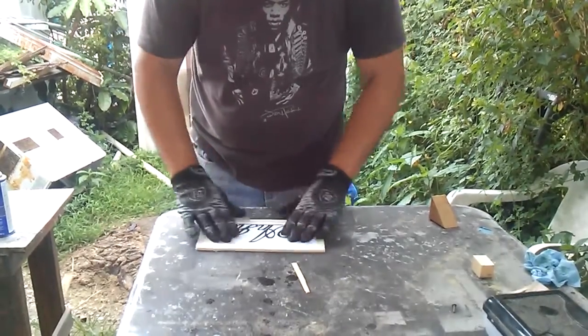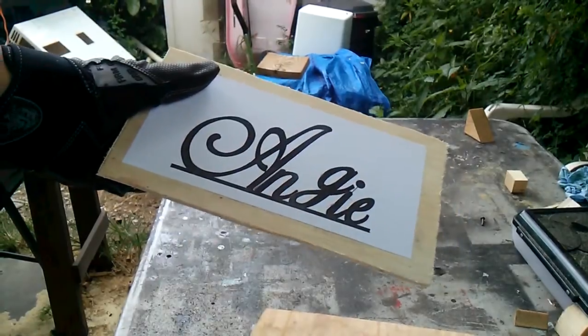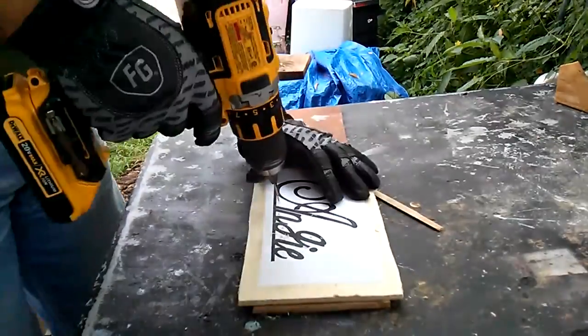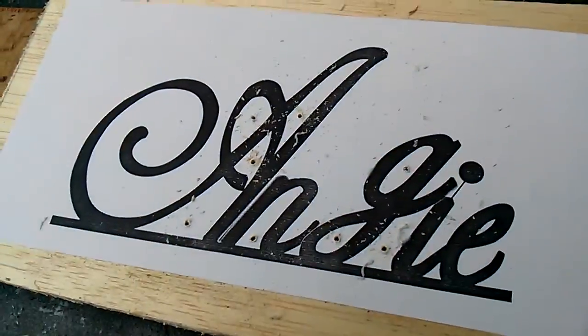Then I'll go ahead and drill out those inside areas so that I could get the scroll saw blade in there. I had to drill a couple of times to make the holes big enough to fit the blade.